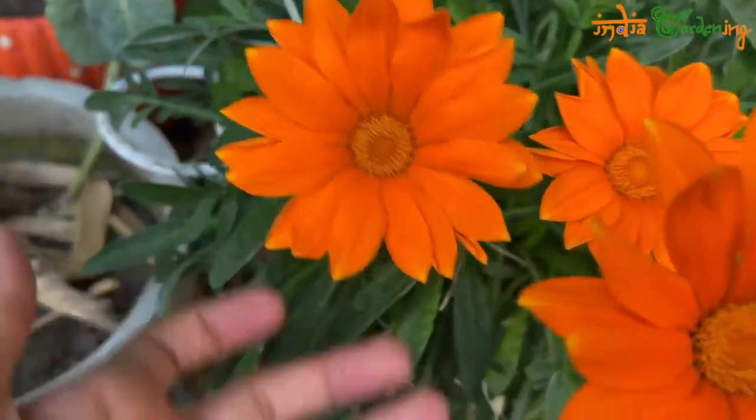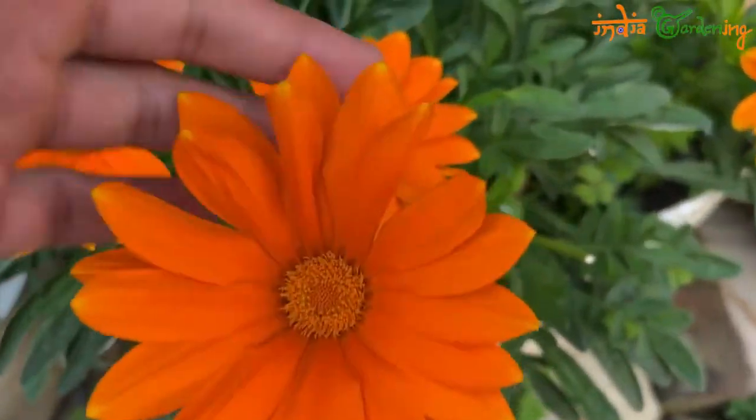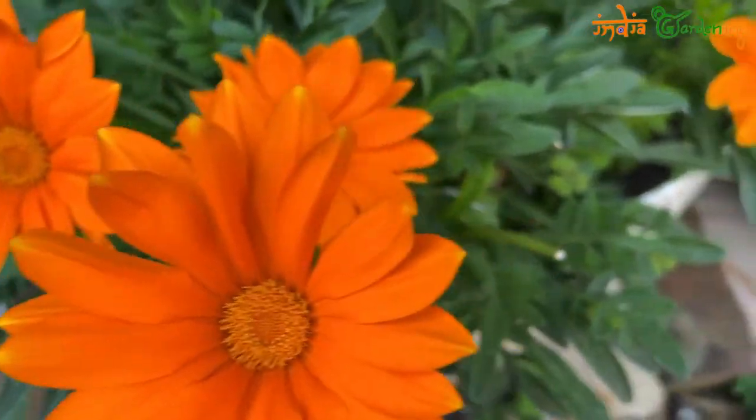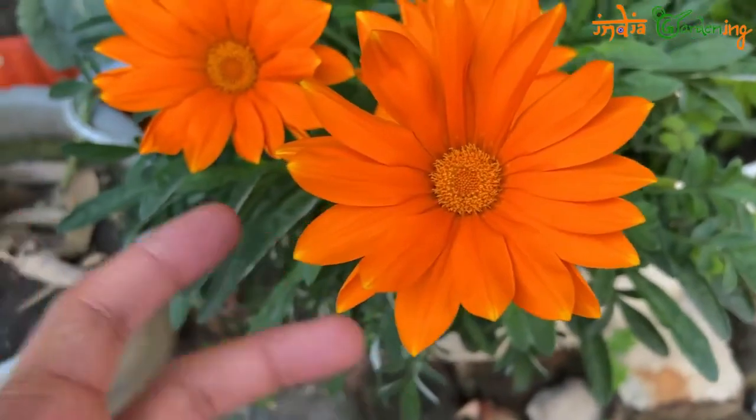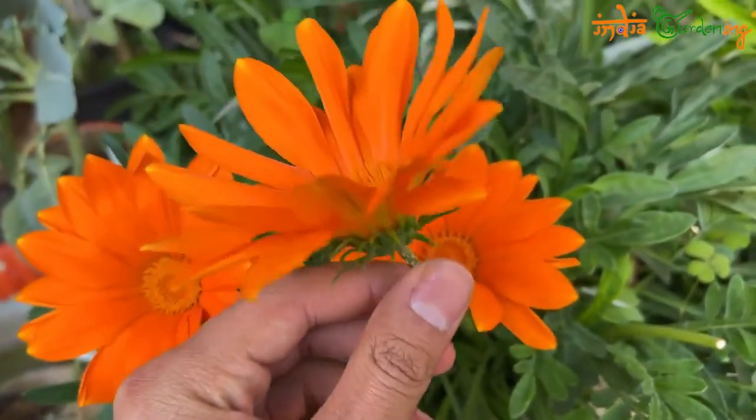There are many flowers coming in it. Right now it is closed because it is evening — about 5 o'clock. It closes in the evening. You should know that it often opens during the day.